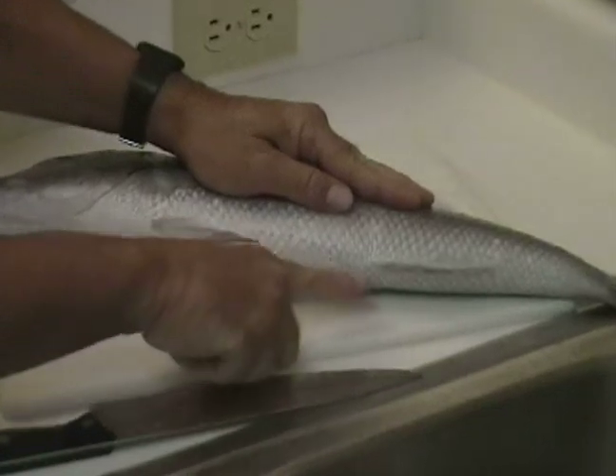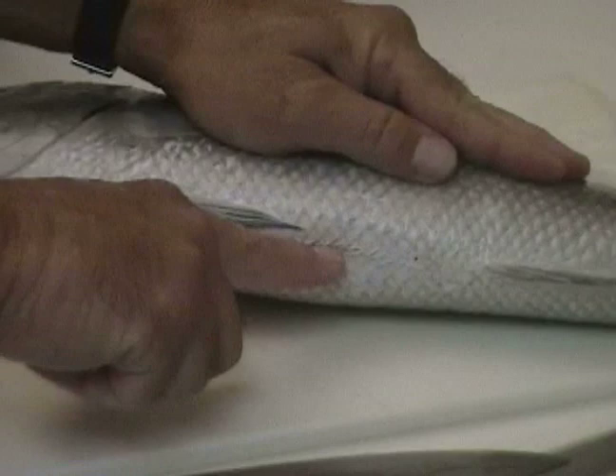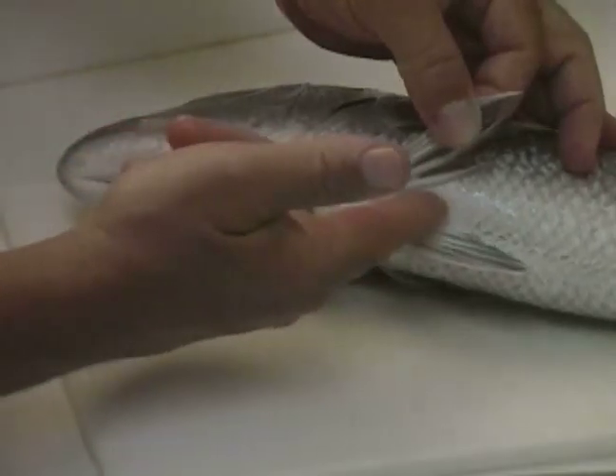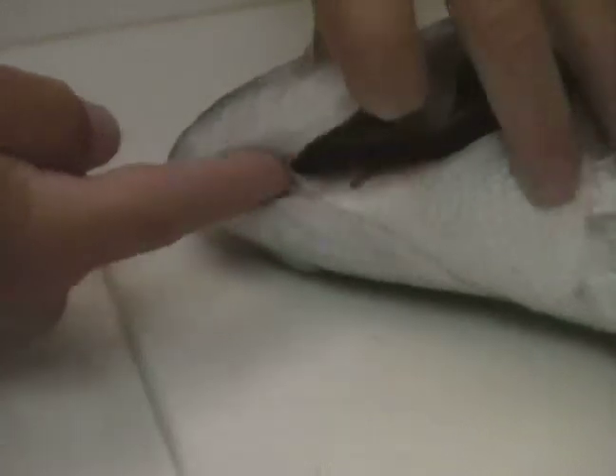We're going to insert that point in the fish's anus and slice shallowly through the abdominal cavity all the way between the paired pelvic fins, slicing all the way up to just beneath the jaw.